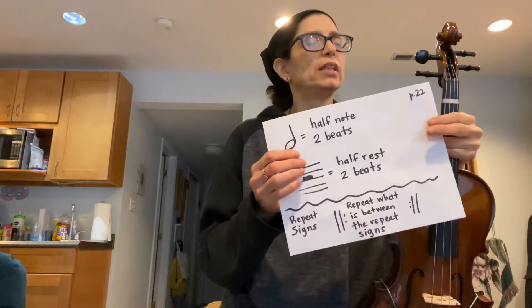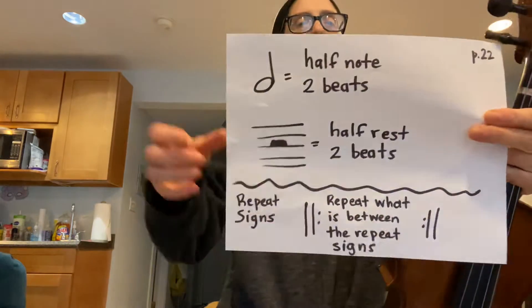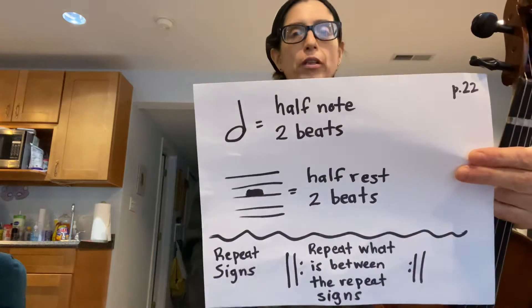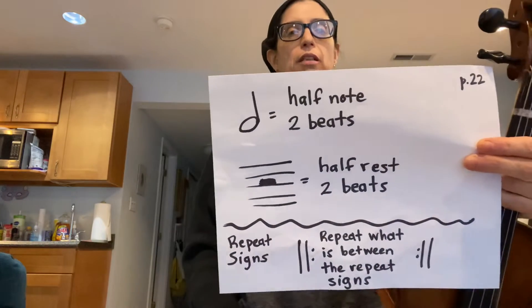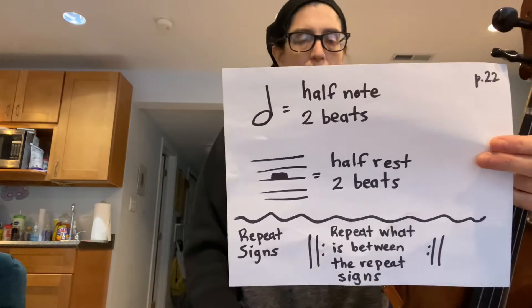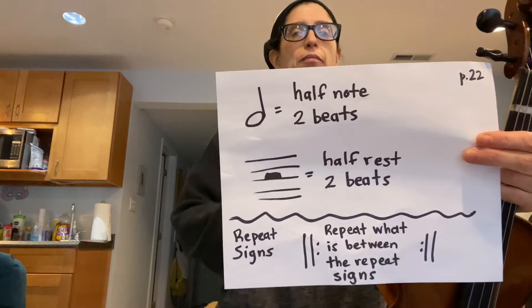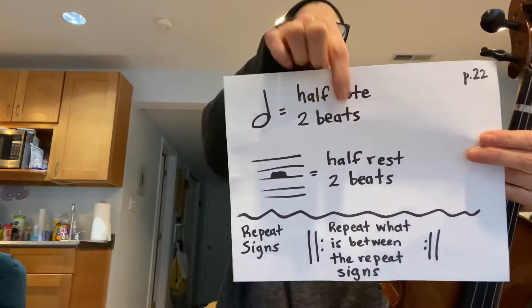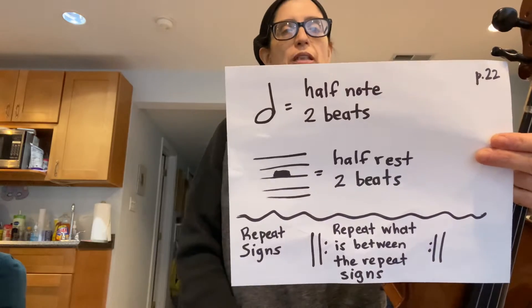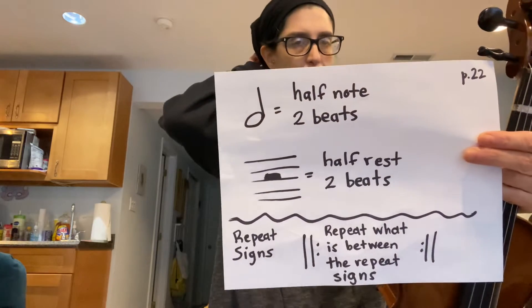There are a couple of new concepts on this page. First of all, a new rhythm — this is called a half note. It looks like a quarter note, except that the note head is not colored in. It looks like the letter D when the stem is pointing up, and the letter P when the stem is pointing down. A half note lasts for two beats. You move your bow very slowly for two beats so that the note lasts that long.